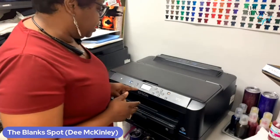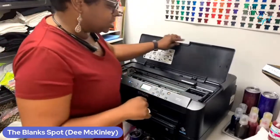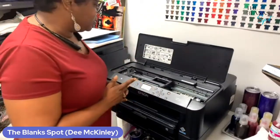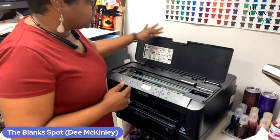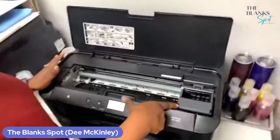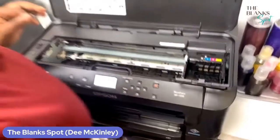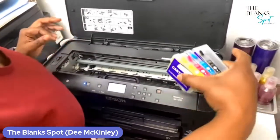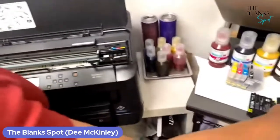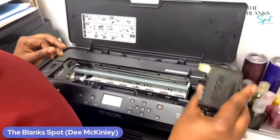Now it tells you to go ahead and install the ink cartridges that came with this printer. So we're going to go ahead and follow their directions right now. It said install those cartridges, so we're going to play along and follow their instructions. Right here, you're going to lift this part up — this is where your actual ink cartridges go. It has a little flip top right there. You just take and flip that up. I have already filled my refillable 252 XL cartridges, but however, we're going to follow their directions and put in the cartridges that came with the printer first.